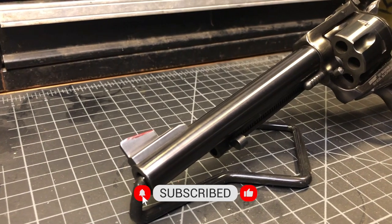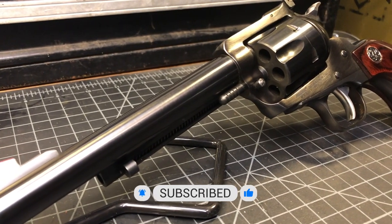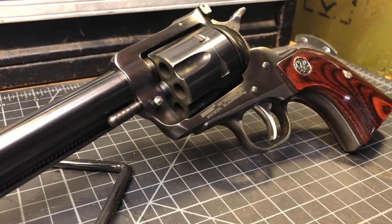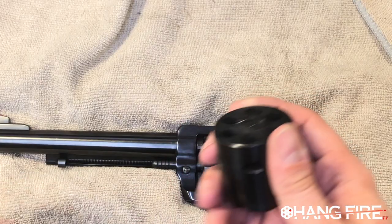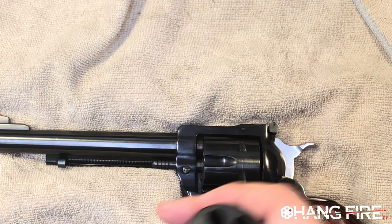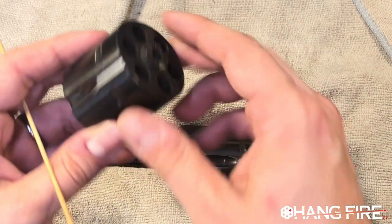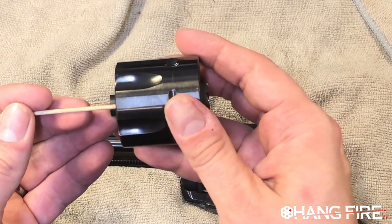I'm a big fan of their single action guns — not so much on the double action front, but I think their single action stuff is really pretty incredible. We'll get into that in another video. And here's our nine millimeter cylinder. For those of you who don't know what's happening here, we have a 357 Magnum cylinder and a nine millimeter cylinder.